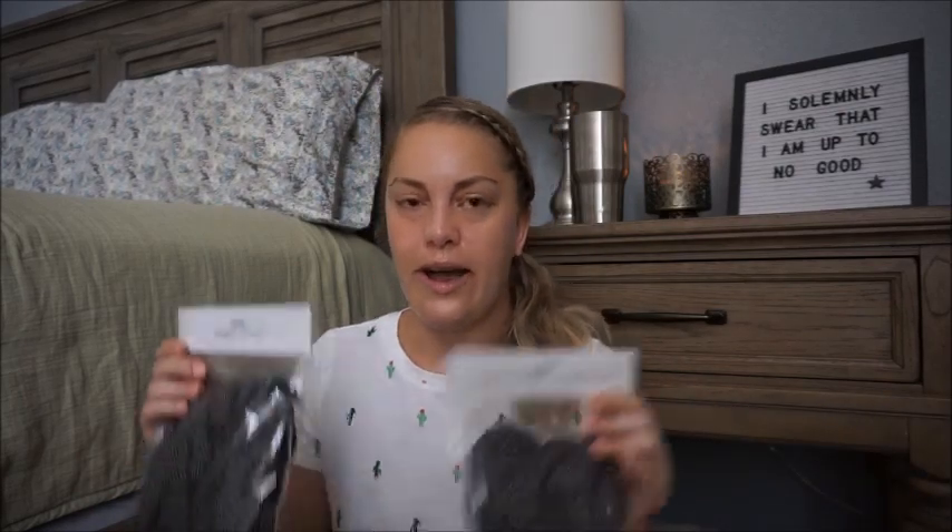I also grabbed these from the dollar spot — these were $5. They're magnetic letters and numbers and punctuation. I thought these would be perfect for my whiteboard. I can spell out a homework section, the standards, whatever you want to do with magnetic letters. I love that they are black and white polka dot — I thought they were really cute.